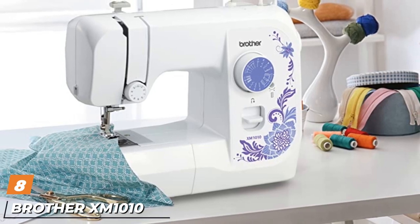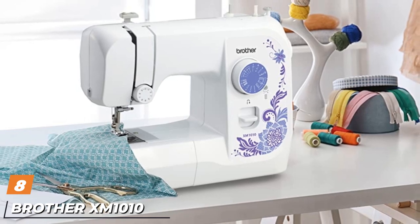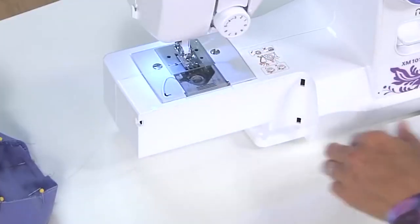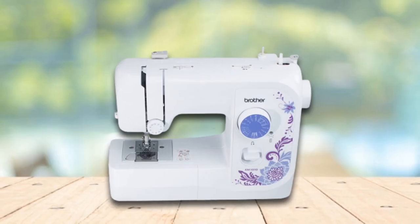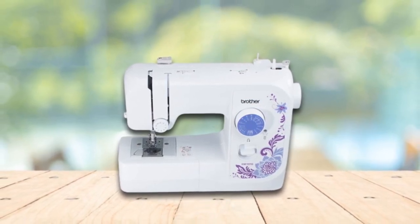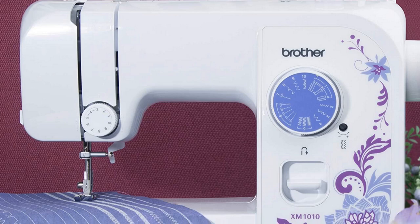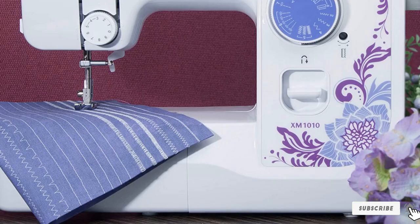The number 8 position is held by the Brother XM1010 Beginner Sewing Machine. It's a very basic sewing machine with a good rate and capabilities. Don't miss out on the Brother XM2701 either — sometimes listed for a similar price, it actually has more stitches included. If you want a similar option that includes a walking foot and an extension table to start quilting, check out the Brother XR3774. If you already have those accessories and are okay with 10 fewer stitches, the Brother XM1010 is your machine.